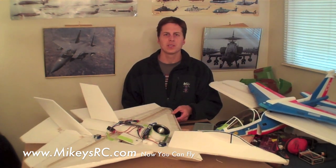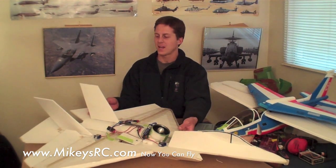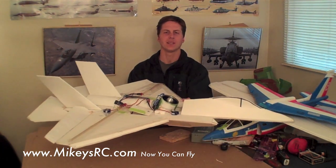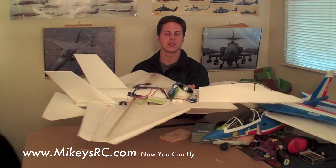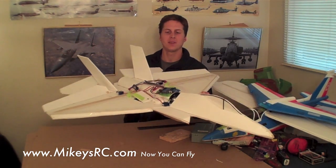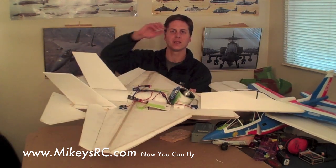I've also been getting a bunch of requests to do an F-35, so I went ahead and did that because I think it's going to be a good test for working with vertical takeoff and landing. As you saw in the video, it definitely does just fine in the forward flight configuration. The next step is to get it to do short vertical takeoff and landing type flying.